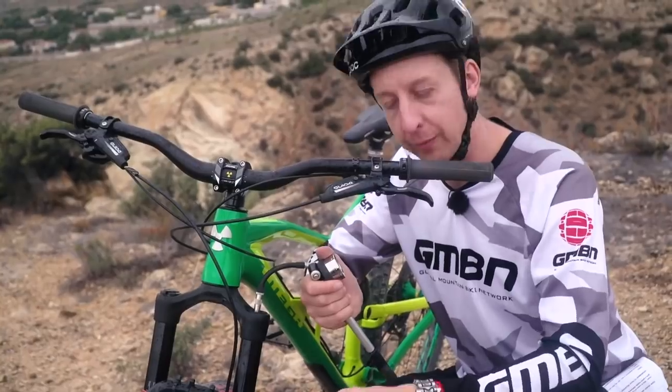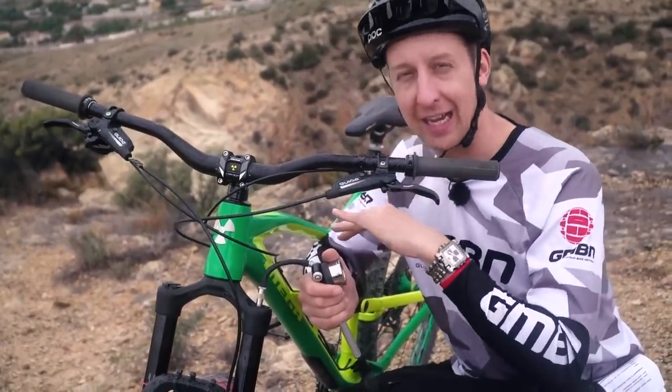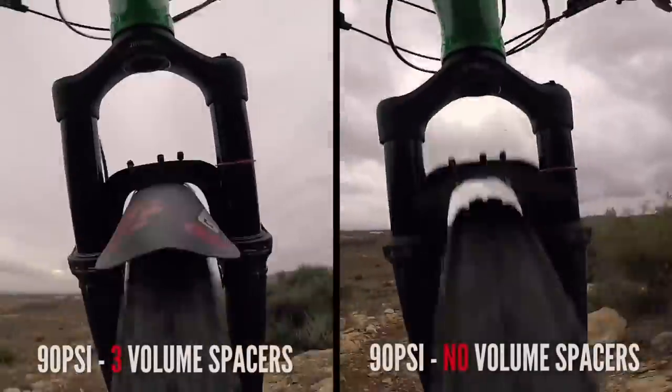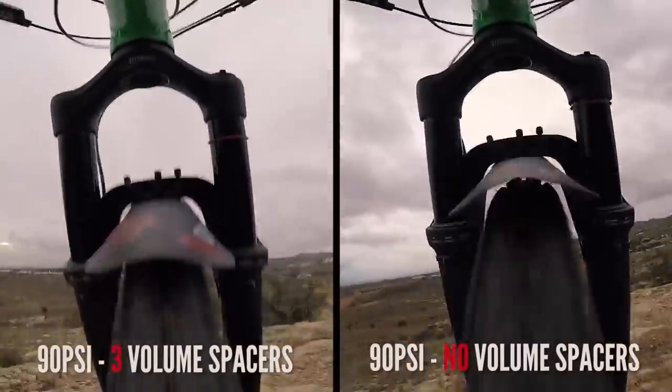I actually made a video ages ago and I did it trailside. You just needed a spanner and a shock pump and a whole bunch of volume spacers. I did it out in Spain with Jack the cameraman. We did it by the side of the trail riding a rock garden, repeatedly, until I found what works for me. There's a few clips on screen you're probably watching now. It's really cool — go and experiment and find out what works.